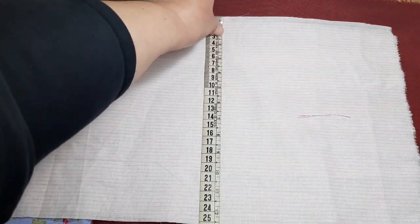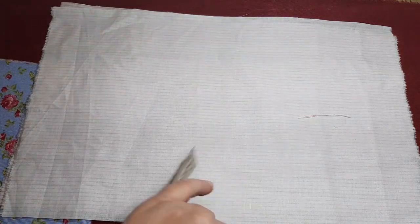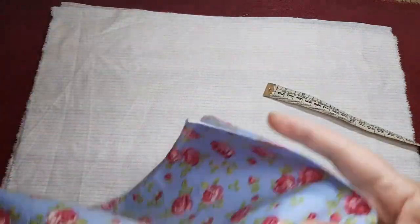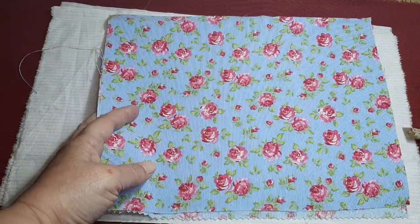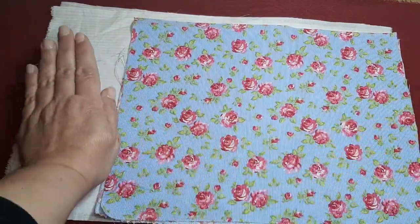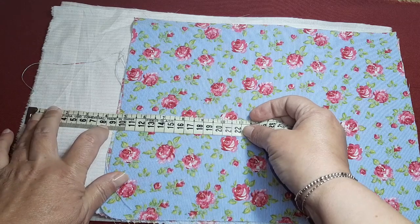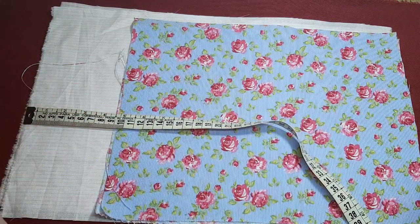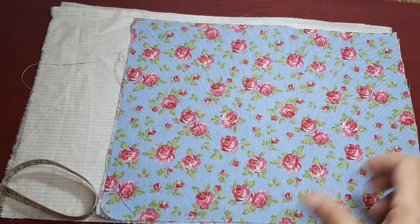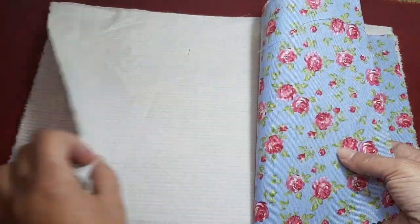Esta es una medida que a mí me ha interesado poner, pero no quiere decir que tengan que ser exactamente iguales. Vosotros, solo con la idea que yo os doy, vais jugando con el tamaño que más os interese. Y después he cortado otro trocito de tela totalmente distinto, pero que me gustaba la combinación, con el mismo ancho, pero le he dejado como unos 4 o 5 dedos más o menos, unos 9 centímetros, porque quiero hacerlo de una forma que luzcan las dos telas. Una vez cortadas estas telas, vamos a cortar dos de la parte exterior y dos de la parte interior.